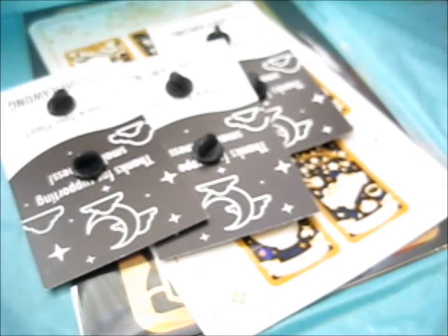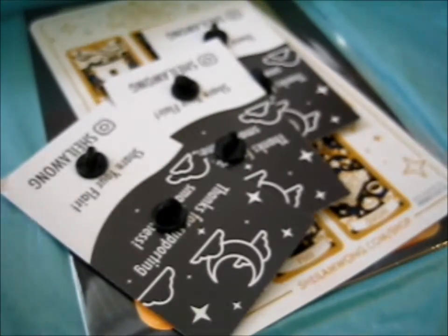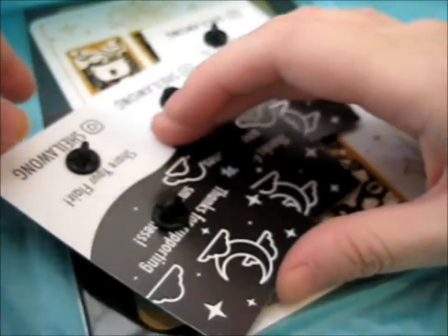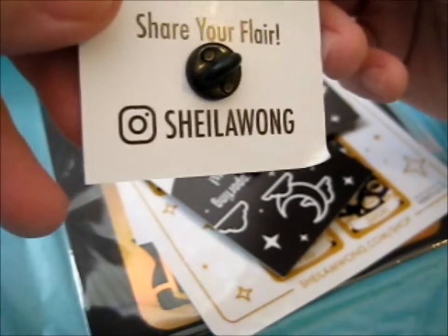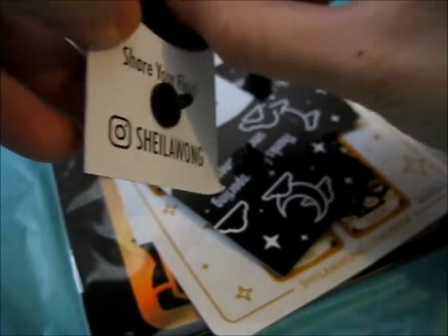I got them right for a second there. Probably, what is this — a teal-ish colored wrapping paper. So first up, it says: thanks for supporting small business, I think is what it says.